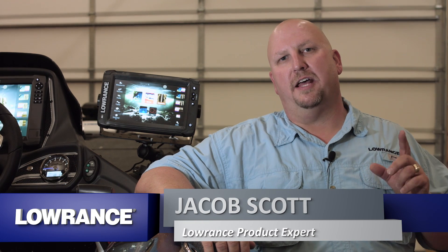Hey guys, Jacob Scott, Lowrance product expert, and what we're going to do today is show you how to properly install the total scan transducer on the back of your boat.